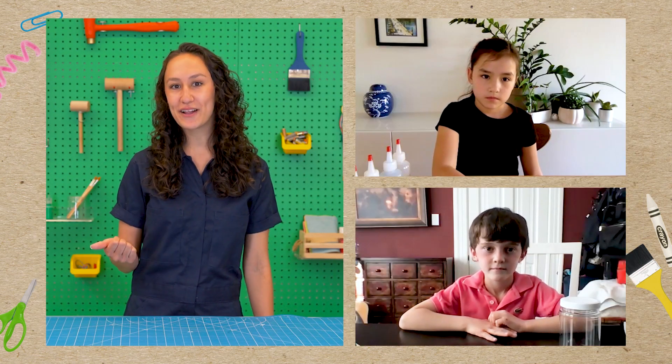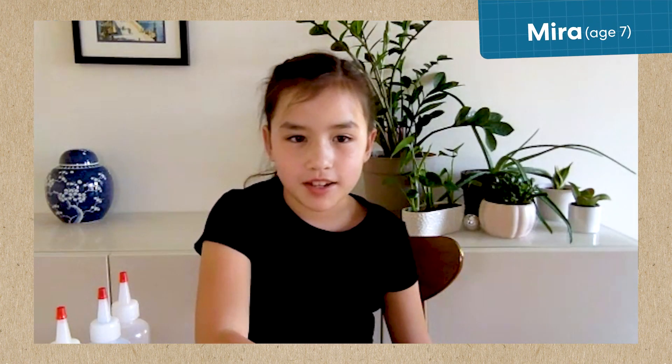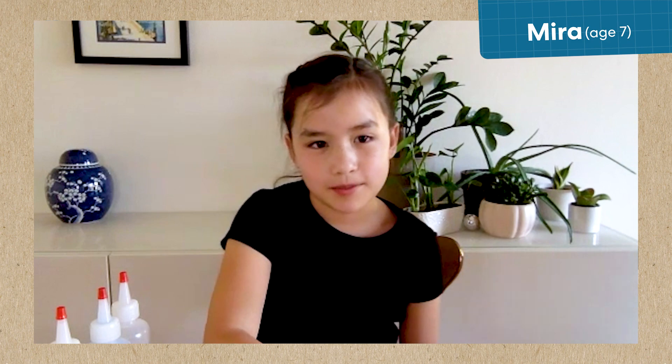Can you each tell me your favorite color, your name, and your age? My favorite color is pink, my name is Reese, and I'm six. My favorite color is pink, I'm seven years old, and my name is Mira.